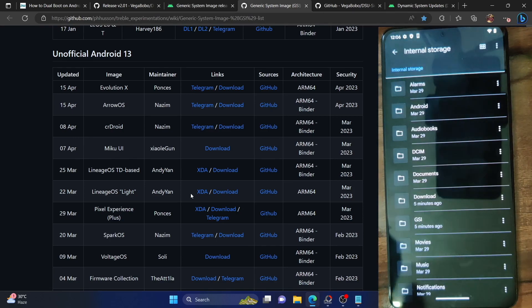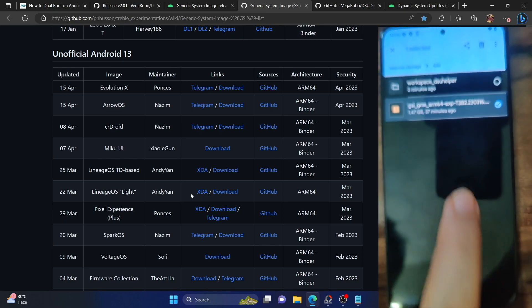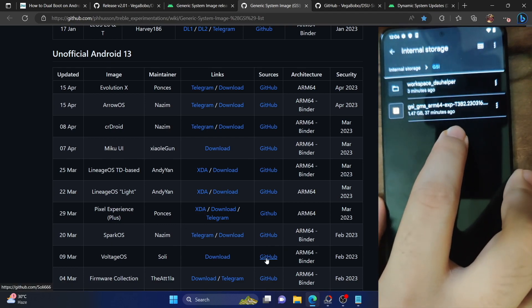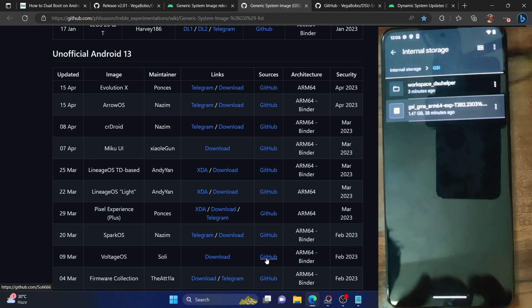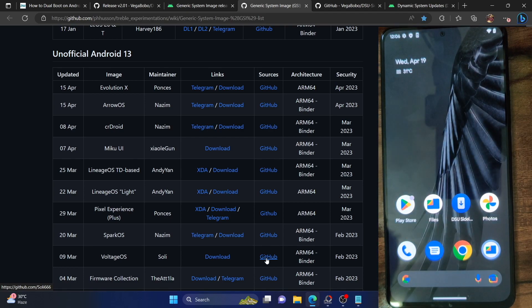You can easily switch between all GSI ROMs — whether it's the official GSI ROM or a third-party custom GSI ROM — without needing to do any reset. All you have to do is go to the GSI folder we made, remove the older GSI file, and replace it with the newer GSI file you want to flash. For example, if you want to flash Spark OS, download it and place it inside the GSI folder, replacing the older file. Make sure you don't have two GSI files in the same folder — only keep the one you want to flash.